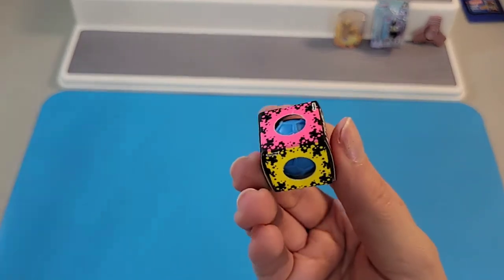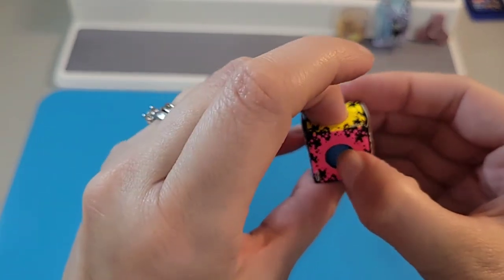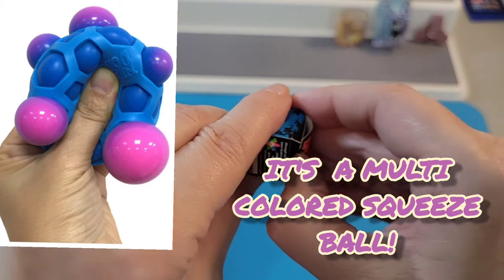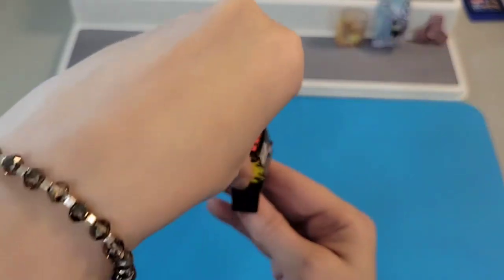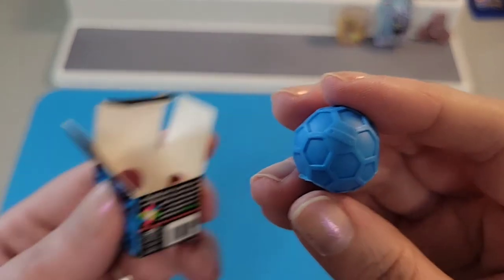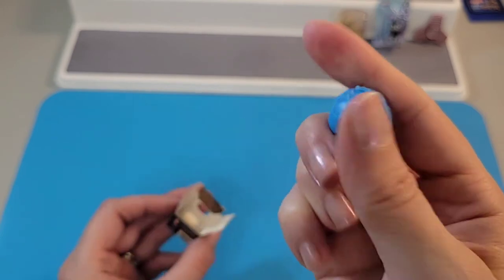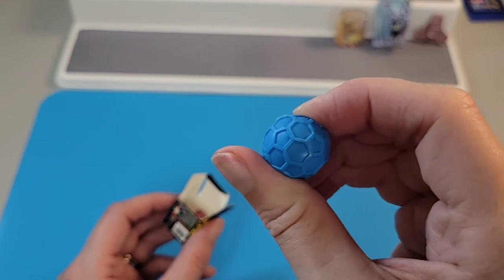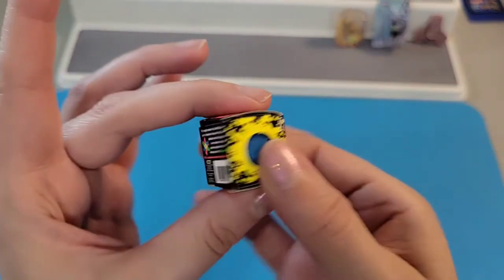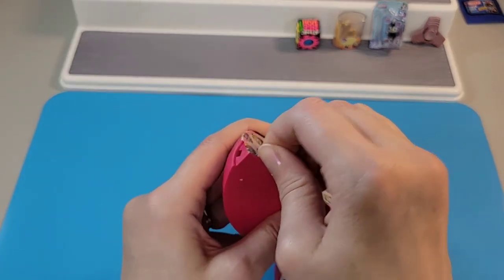The next one is 'Atomic Neato Squeeze' — there's obviously something in there. I don't know what Neato is, but that's cool. I'm going to take it out — oh my gosh, it's like this little ball! The packaging is really cool. I wonder if these are supposed to be a little squeeze stress toy — this one is hard though, so it's not doing that. Very fun colors, I love the fact that you can take out what's inside.